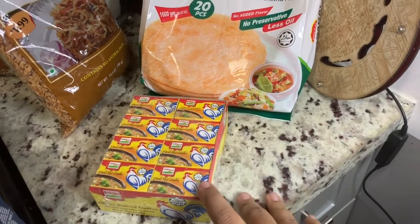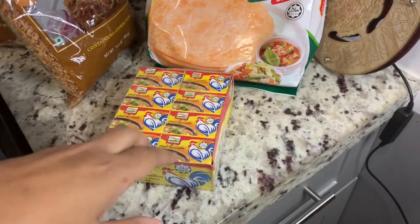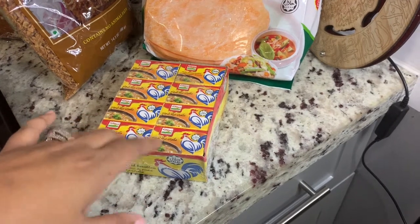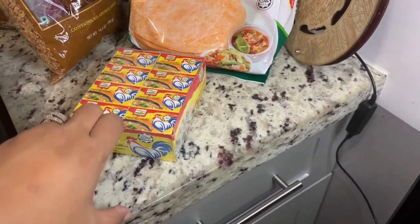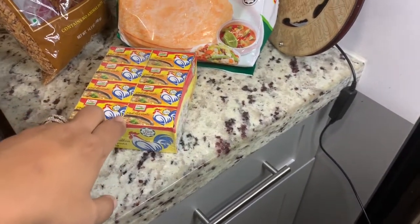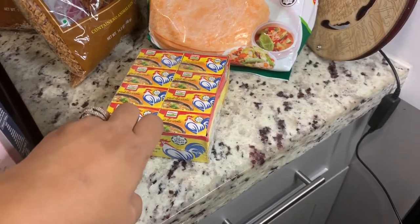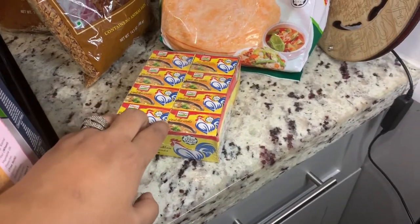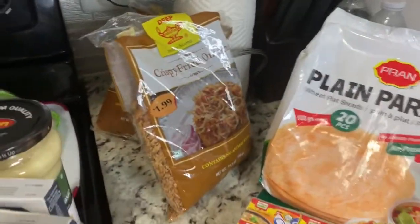Some of you might be saying why is she using this — she's a nurse, it's not a good option. But it gives taste to the food. I use it in my dal, in my vegetables, in rice, and it kind of gives it a good taste. We are doing a lot of things that aren't ideal, so I mean I should be more considerate, but I love it — it's another topic.